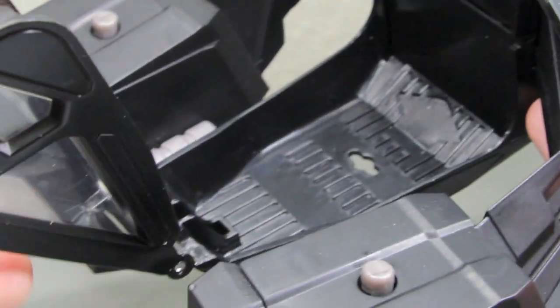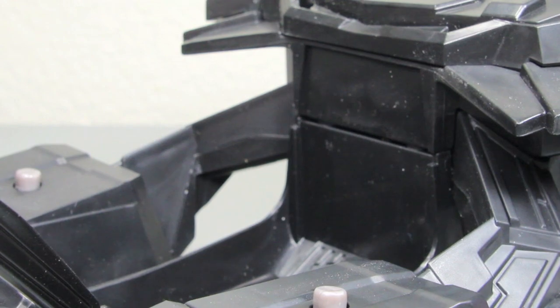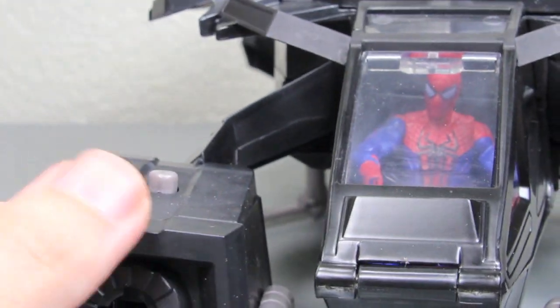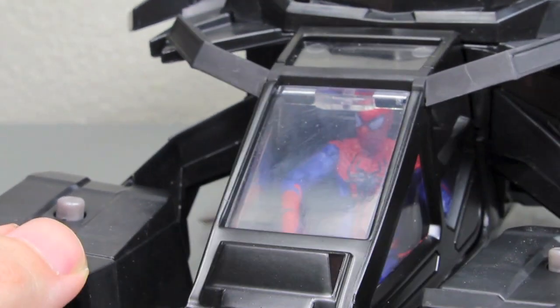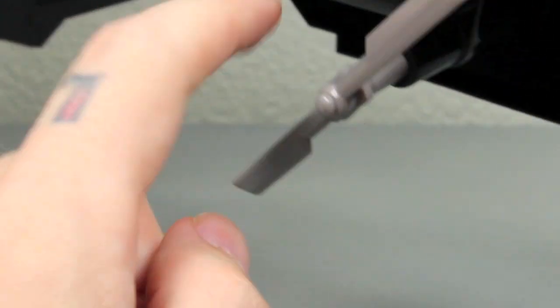You can put any 3 and 3/4-inch Batman figure in here. I don't have any because those figures suck, but Spider-Man fits in here — any 3 and 3/4-inch figure will fit. It is not entirely to scale because in the movie, in at least the trailer, Batman and Catwoman fit in here, so it should fit two people. But a lot of these vehicles aren't to scale anyway. You can see here — I'll show the propeller spin feature.